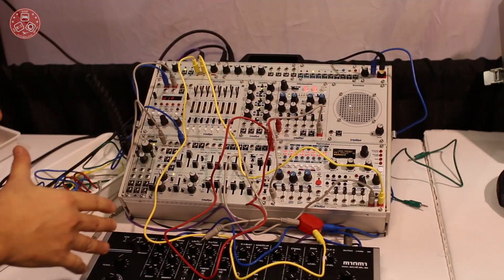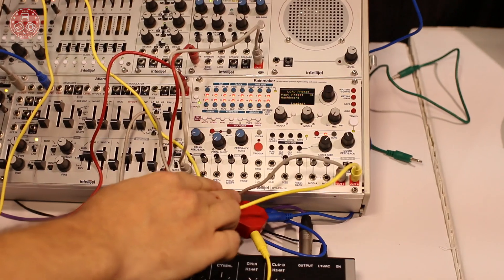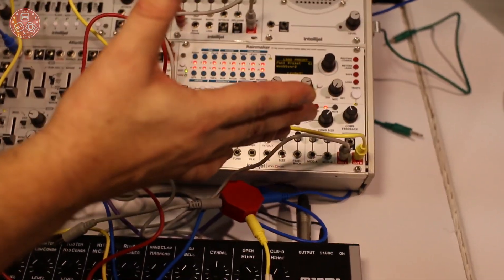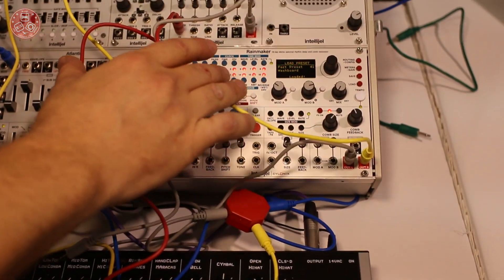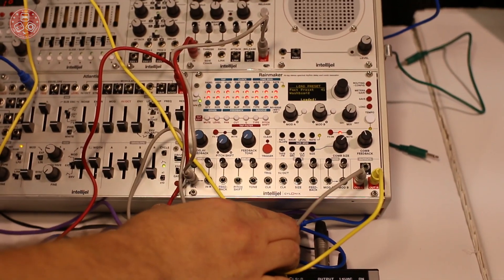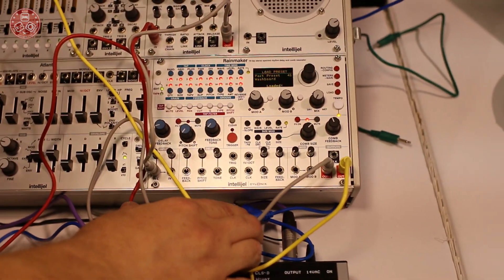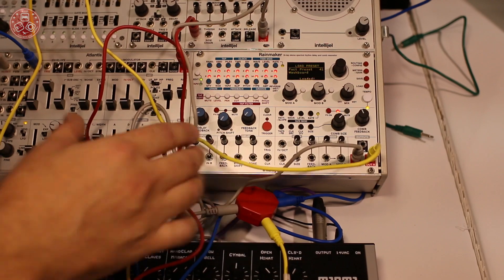In this we've got a few new modules, and probably the one that's most interesting to people right now is the Rainmaker. We've been working on this for a couple of years and it is in collaboration with Cylonix. Jim Clark is the guy that we worked with on the Shape Shifter, which is an amazing complex oscillator.